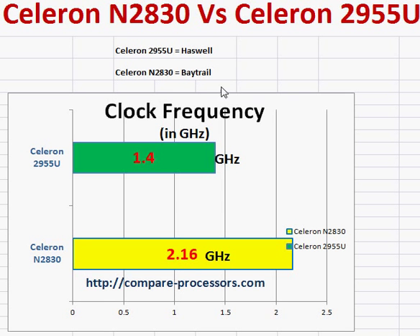We will do a quick comparison of the Celeron N2830 and the Celeron 2955U. The biggest thing you need to know is that the 2955U belongs to the Haswell series, while the N2830 belongs to the Bay Trail series.